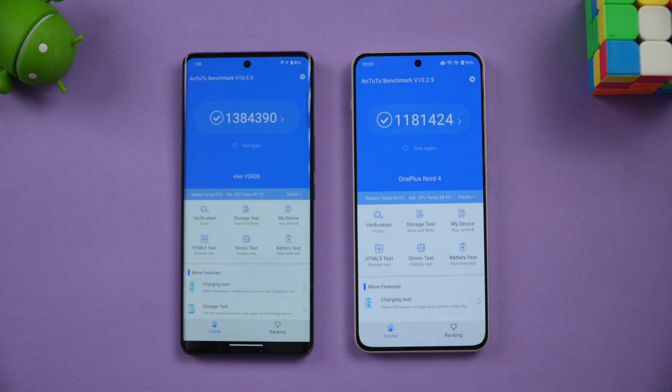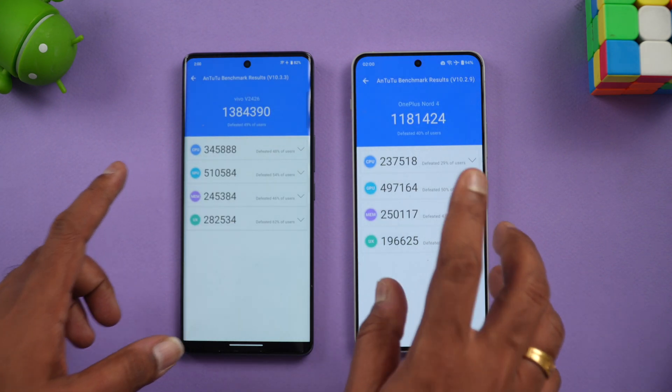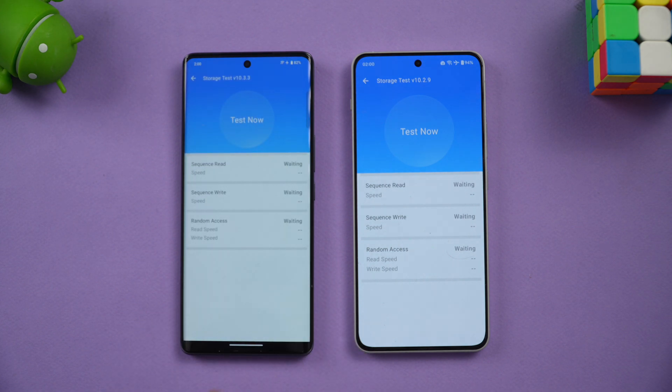Moving on to synthetic benchmarks — the AnTuTu score. The Vivo T3 Ultra scored approximately 13,84,000 compared to approximately 11,81,000 on the OnePlus Nord 4. The OnePlus Nord 4 is tuned more for memory management and battery performance rather than raw performance, while the Dimensity 9200 Plus is more performance-oriented. For the storage test, the OnePlus has UFS 4.0 while the Vivo T3 Ultra has UFS 3.1.